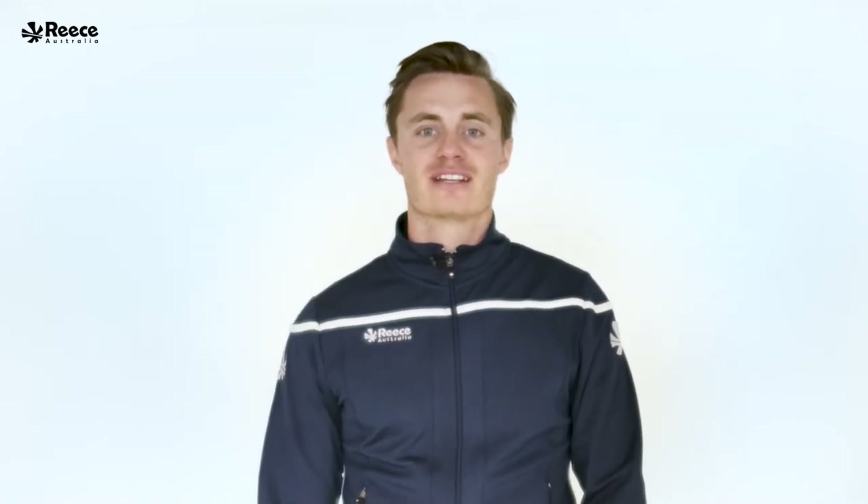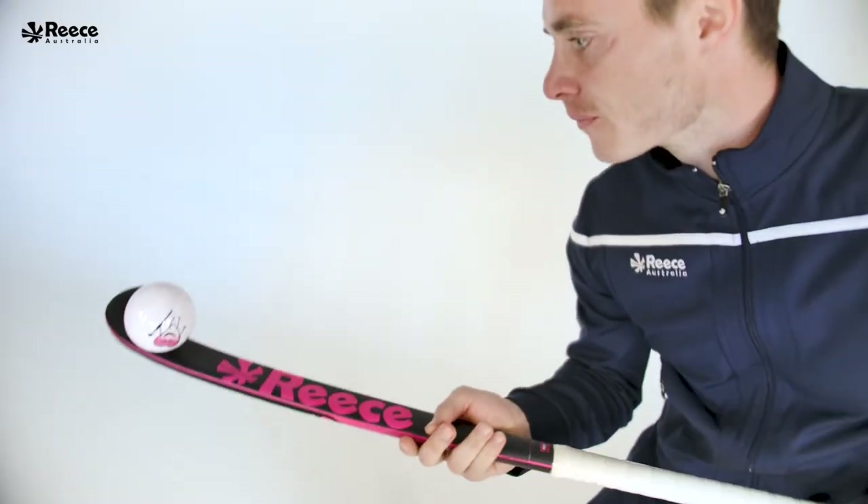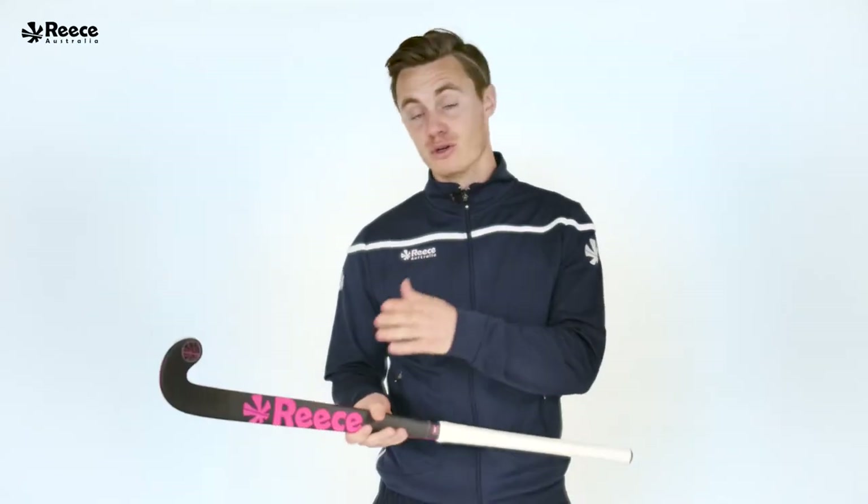Hey guys, my name is Mats Grambusch. I play for Ruttweiss Köln and the German National Hockey Team. The Rees 190 Grambusch Limited Stick is my all-time favorite hockey stick. The stick is light but also hard and the bow is perfect for me. A good shape and a good balance. What else do you want?